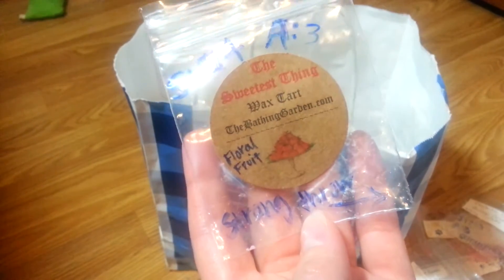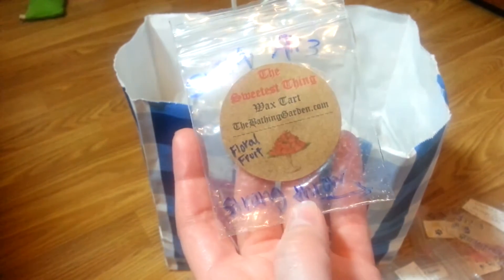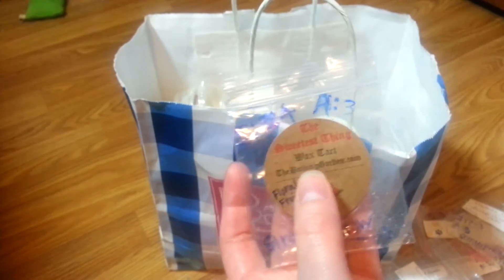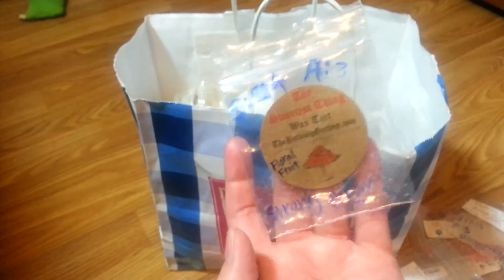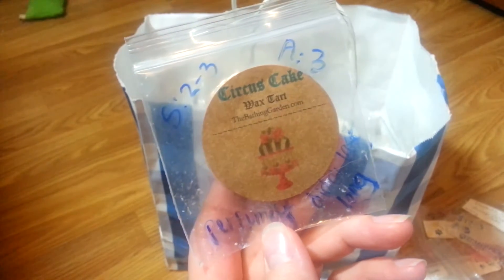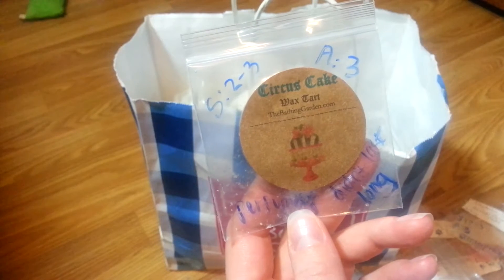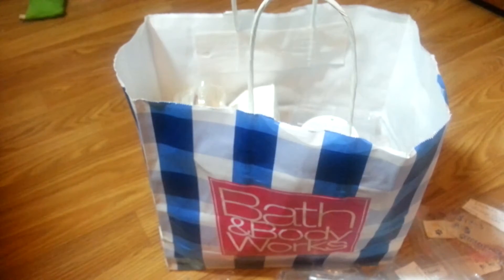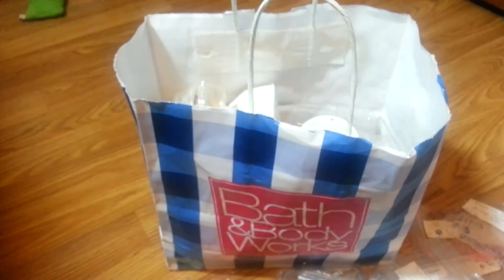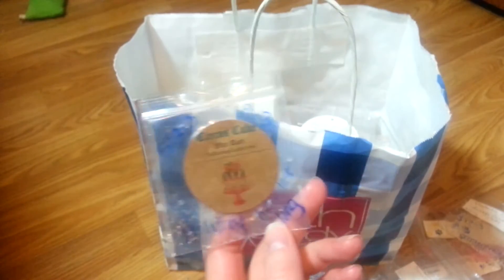The Sweetest Thing by Bathing Garden — this is like a fruity floral type scent. The strength was about a four. I melted it in my bathroom and it had a really strong throw — the throw was incredible. That's what I notice about Bathing Garden: they have a really good distance throw and filled up my whole downstairs. Then Circus Cake also by Bathing Garden — a little bit on the lighter side. It's perfumey and doesn't smell like what I would imagine. It was light, didn't last long, and smelled perfumey and weird. Not a recommendation.